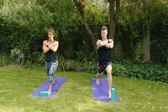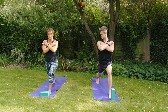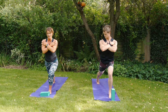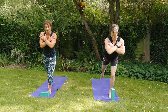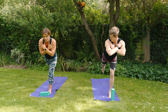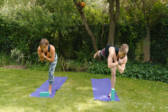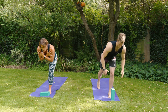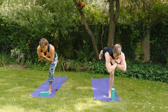Sink into that high lunge — knee on top of the ankle, strong through that back leg, hips square to the front of the mat, shoulders relaxed. Bring the hands together over the chest and make that transition into warrior three. Push into the right big toe and move weight onto the left leg. If it feels too much, shuffle the right foot forwards and float into warrior three — great for developing strength in the standing leg and balance.